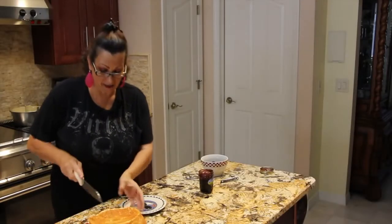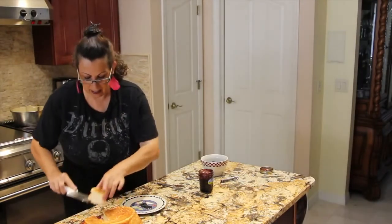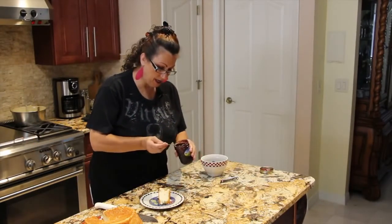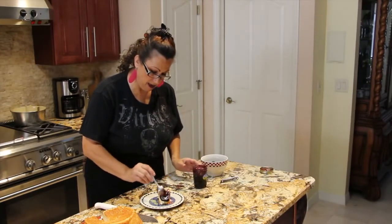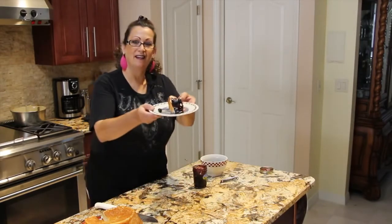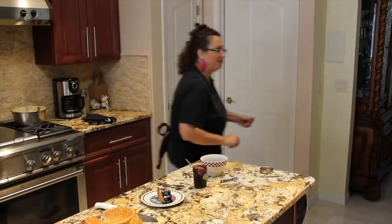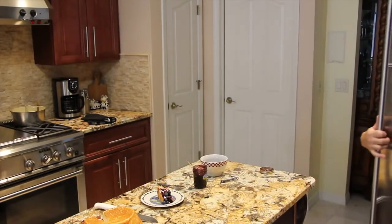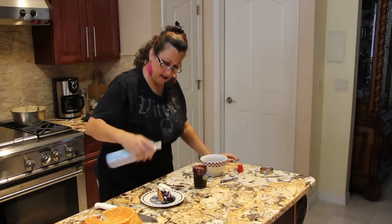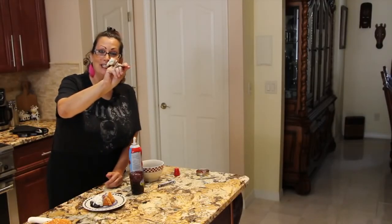My angel food cake — I took it out of the pan, so now I'll cut a little piece. I'll put some of my blueberry syrup on top with some whole blueberries. Look at how good that looks. I'll get some whipped cream.